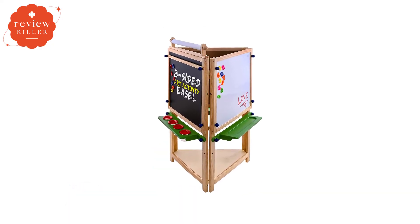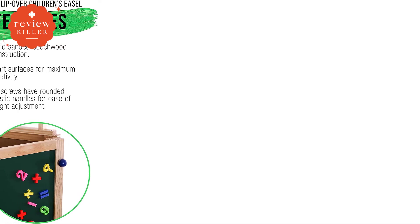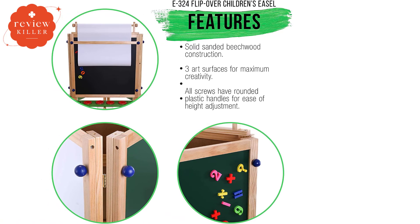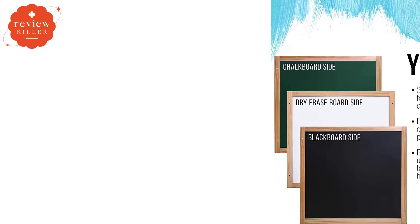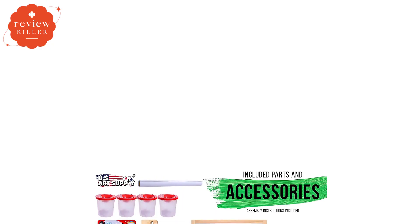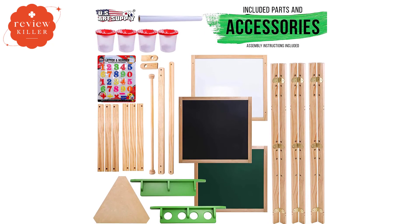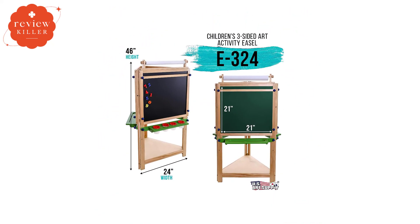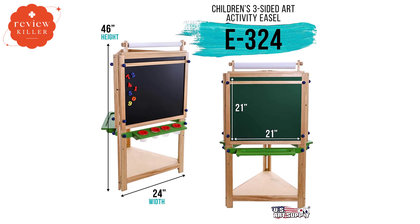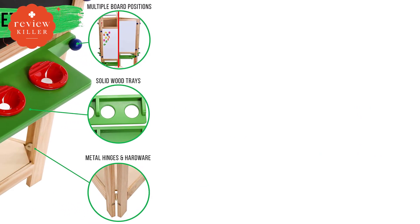Number 5: U.S. Art Supply Children's Three-Sided Art Easel. This is the only easel on our list that allows three children to use three different surfaces at once, making it ideal for environments like a daycare, preschool, babysitting in your home, or if you have multiple small children close in age. The three surfaces include a green chalkboard, a blackboard, and a dry-erase whiteboard. All three surfaces are magnetic, and the easel also has a standard-sized 18-inch paper roll attachment at the top. Each side has a painted wooden shelf tray with holes for paint pots, which are included, plus two solid slots that can store chalk or markers. There's also a solid triangular shelf at the bottom where you can store bins with more art supplies.